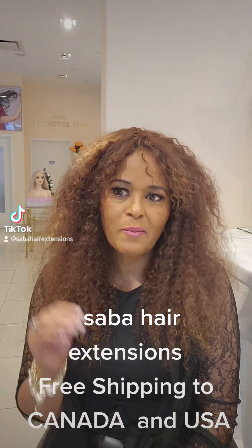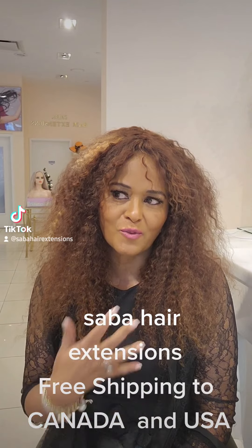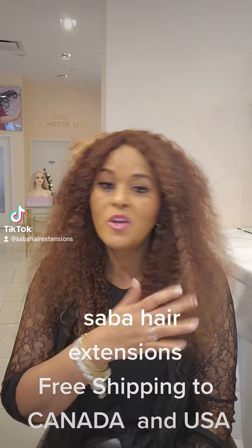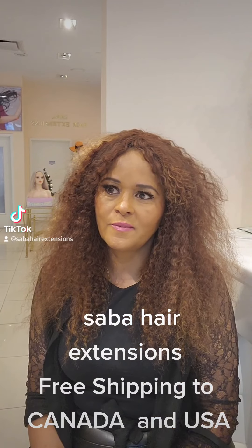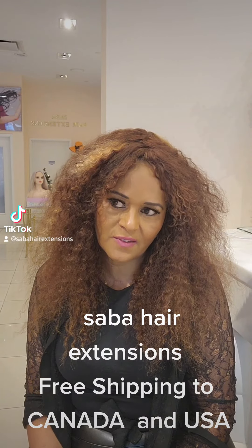In Canada, there is free shipping. I can't do it, but there is still a 50% discount and free shipping.